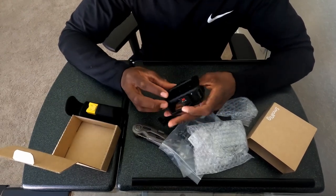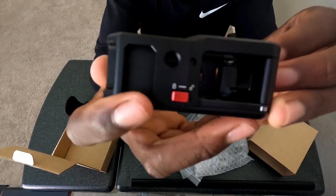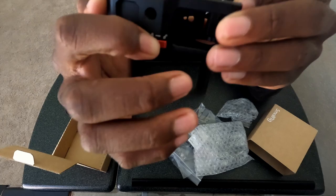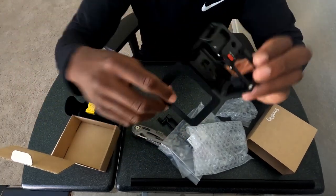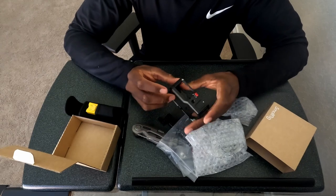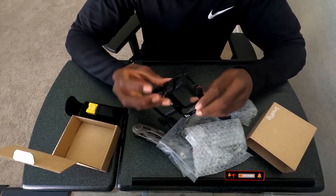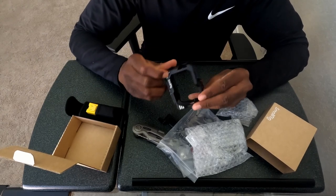That works. We push this button here — it has an unlock/lock function. Push this button and that flips out and it stays on. Then there's the side button on the front.